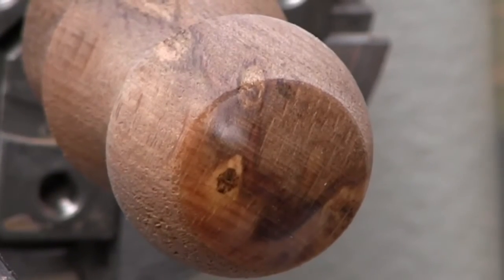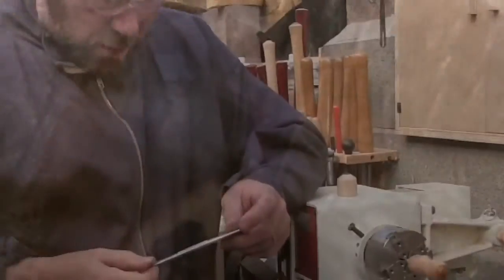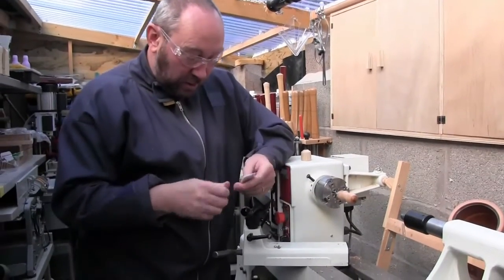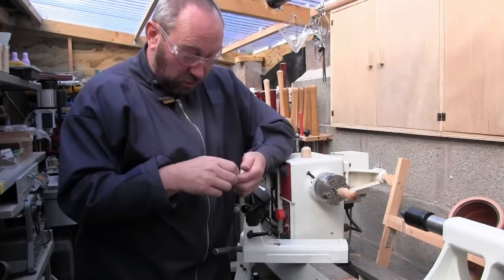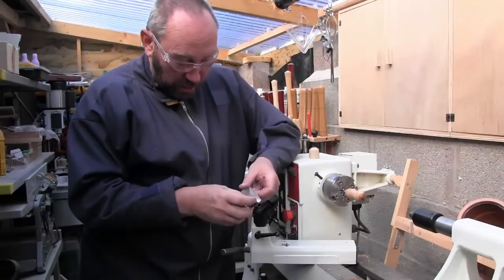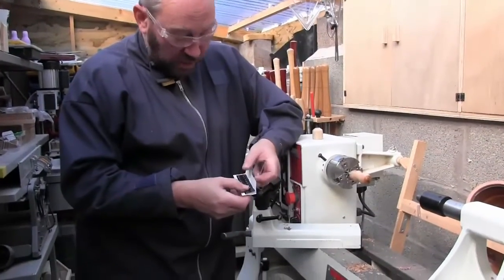They cost a couple of pence each — we sell them in packs of 20 — but they are extremely useful. Here is the pack of PKR SRF stick-on rubber feet. They can be used for many things other than what I'm showing you today, but it's a use that some people maybe don't consider. And there they are — they come in a pack of 20, two strips of 10.